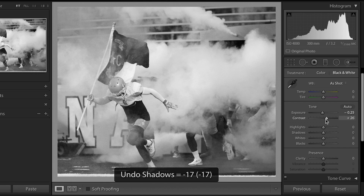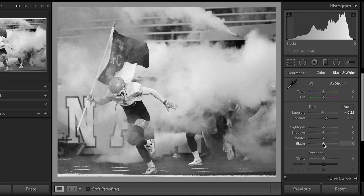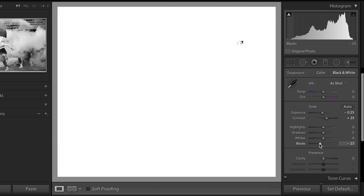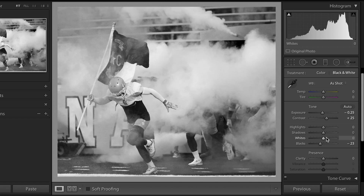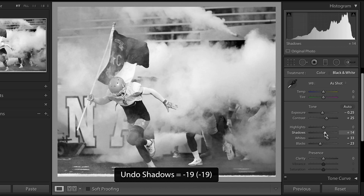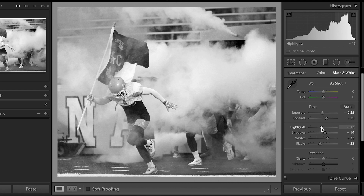I'm gonna bring down the exposure a bit, pop up the contrast a bit. Let's see — do I have a black point? Now I do. Do I have a white point? Now I do. Bring up the shadows, bring down the highlights.